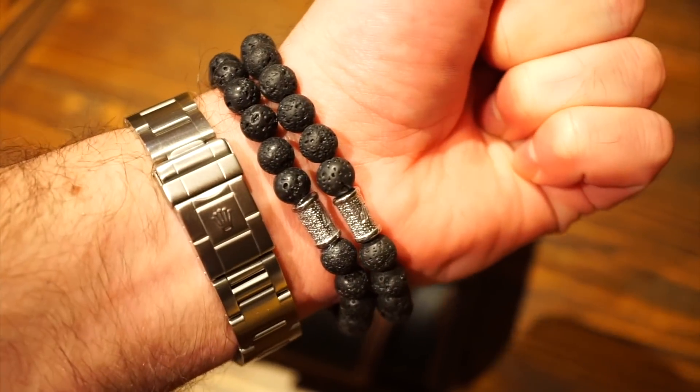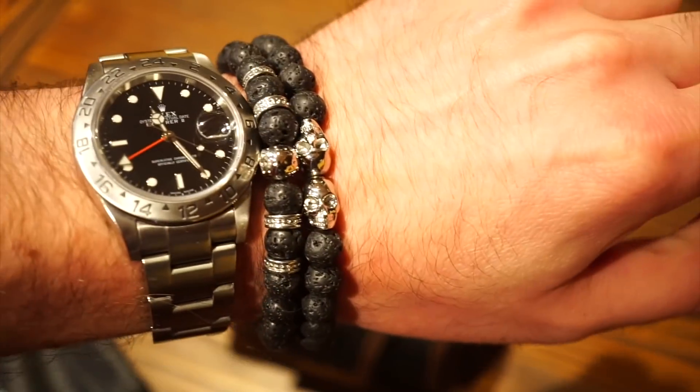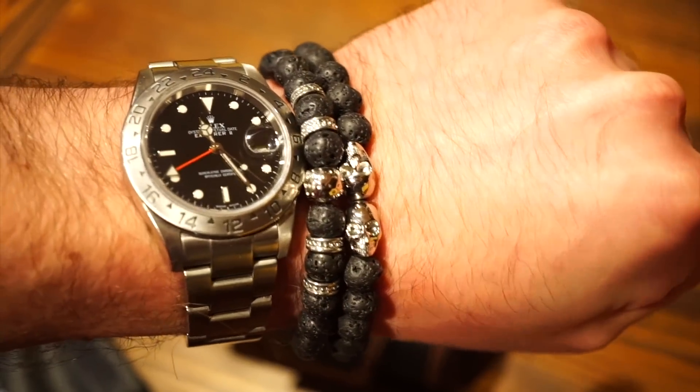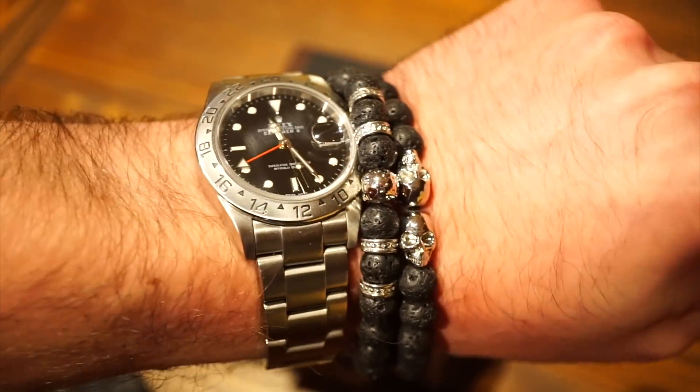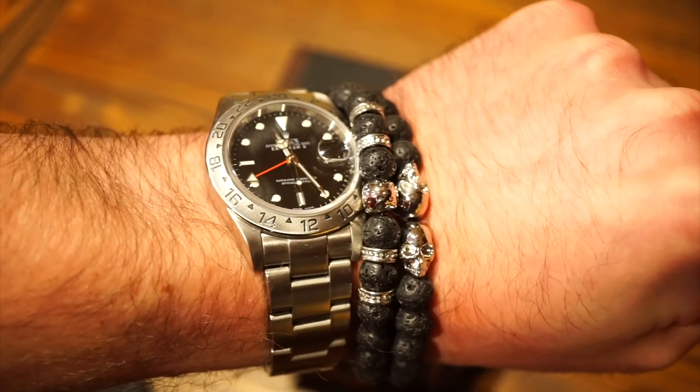They feel comfortable and they don't really pull your arm hair. The silver ones in my opinion go best with stainless steel sports watches, and it just adds some flavor and some character. So definitely check them out — I will leave a link in the description below.